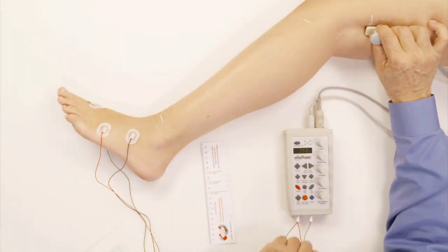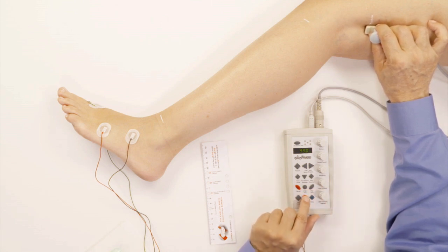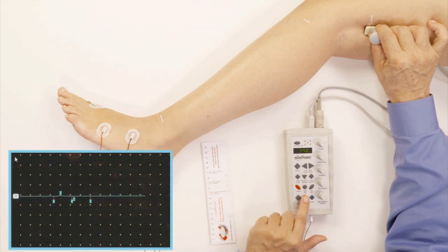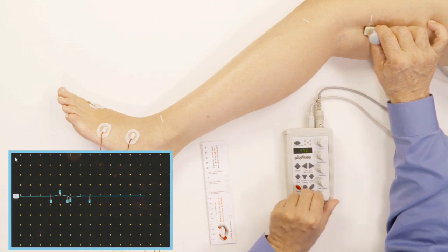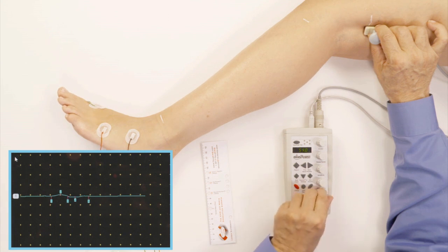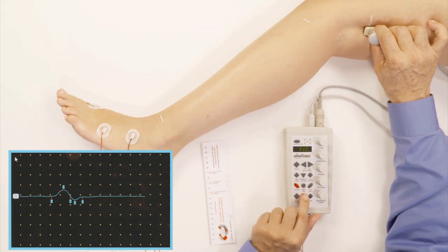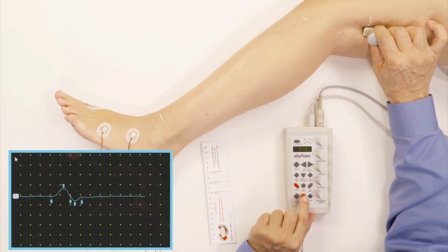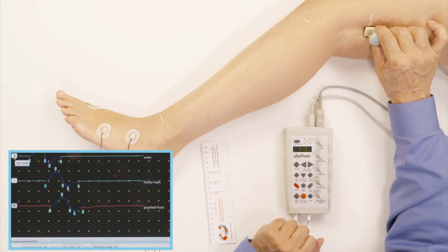Now I'm going above the knee, right at this marker area, and I'm going to start increasing the intensity. I'm looking for the foot moving backwards. I start seeing that, and if you look at the monitor screen, you can see the beginning of the response. I go up higher and deliver more intensity, and the foot is moving more. That's the response, and I accept that. Now we have all three responses.